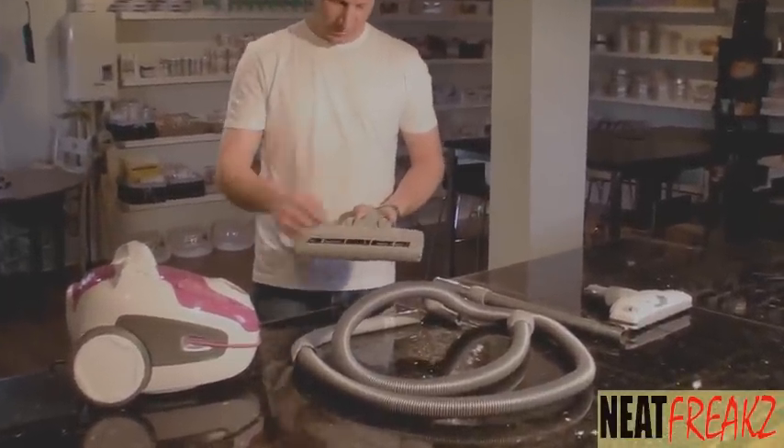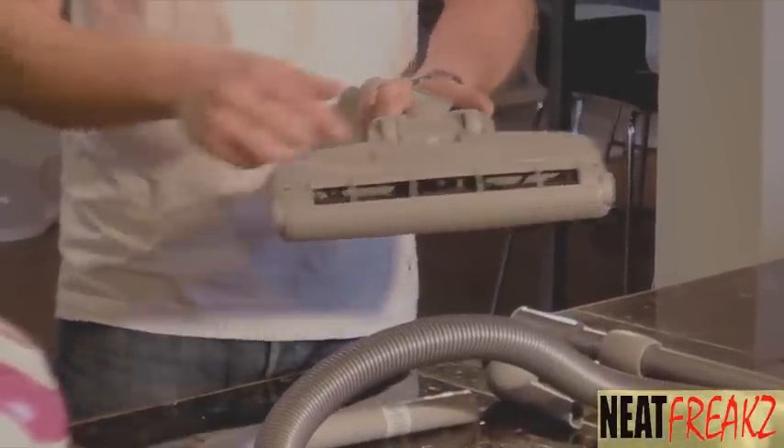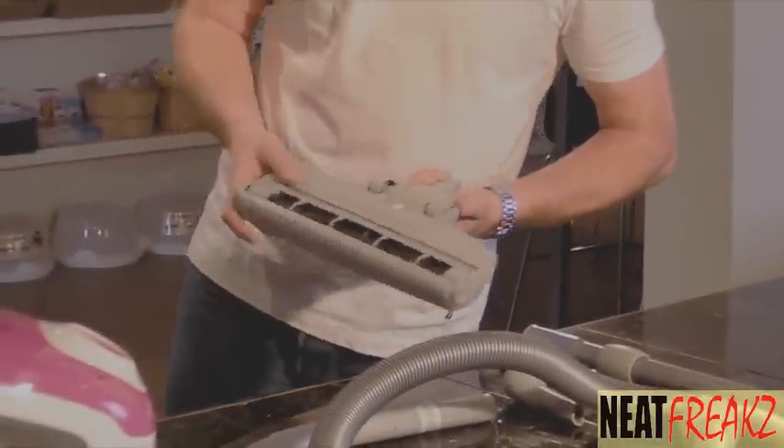This is an air-driven tool. Inside, there's a fan like a windmill. As the air passes through, it spins the fan, which turns the roller. It's sealed on both ends so that hair cannot get into the working ends. That's a nice thing to look for.